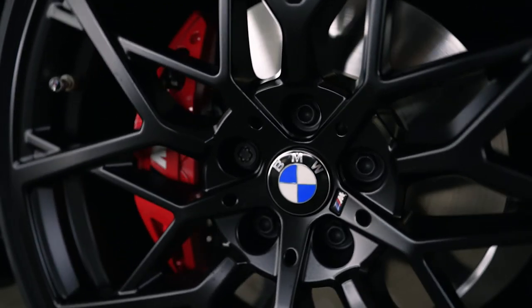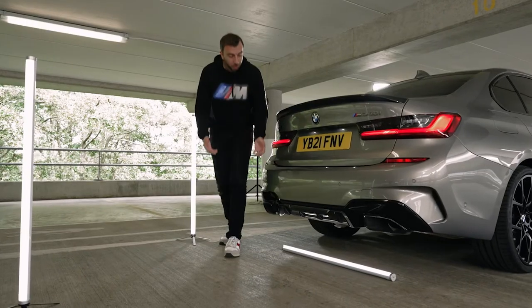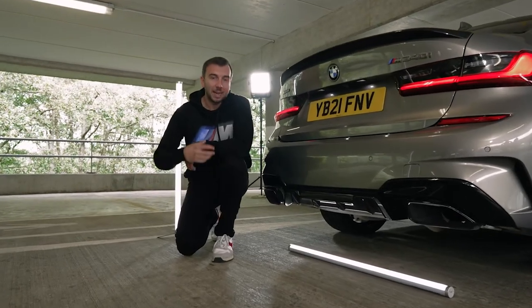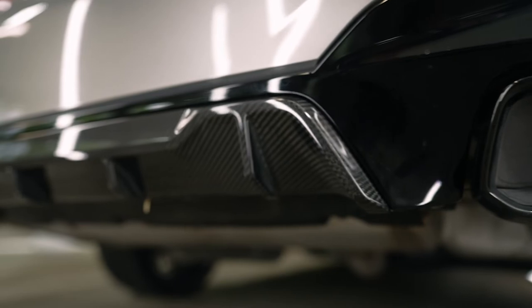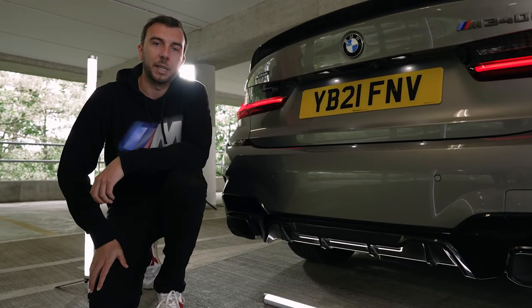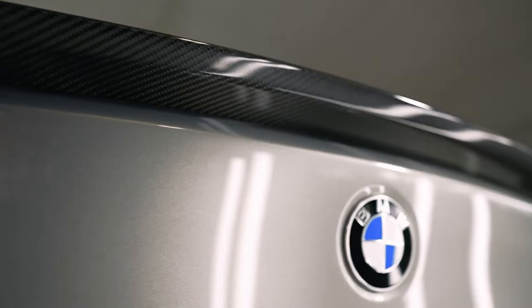Now the aerodynamics don't just stop at the front of the car — they're also at the back with this lovely carbon rear diffuser. It just adds a little bit of extra performance to my 340i, but also it highlights the stunning rear end on the 3 Series and just finishes it off nicely.